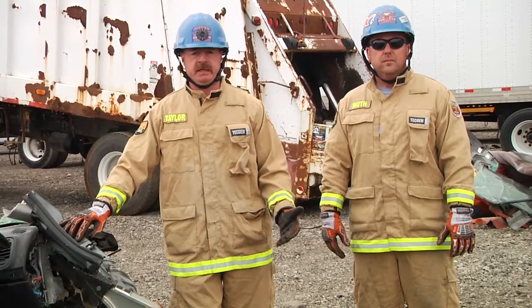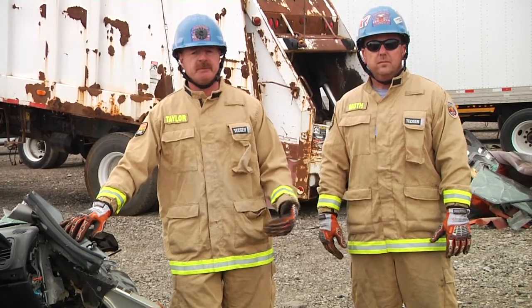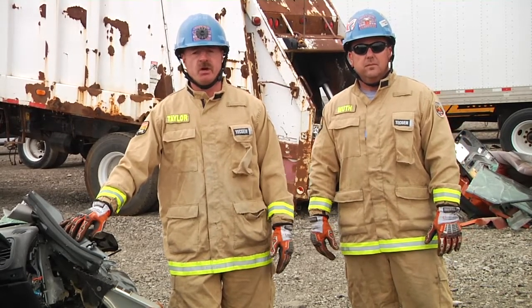In this segment we've shown that taking the time to place the tool properly will save us time in the end. My name is Todd Taylor. Thank you for watching Quick Cuts.